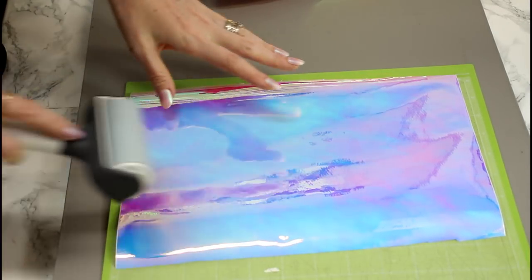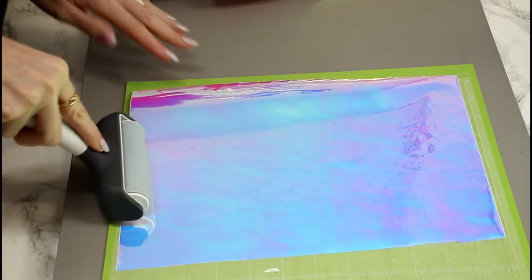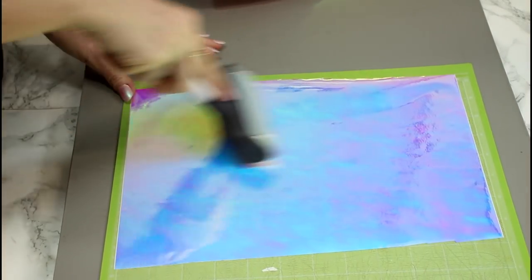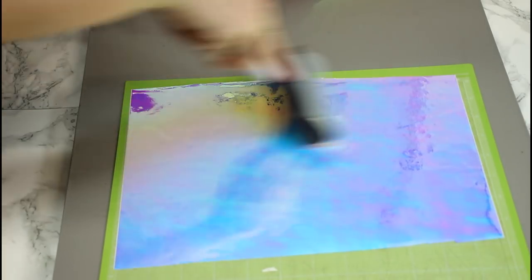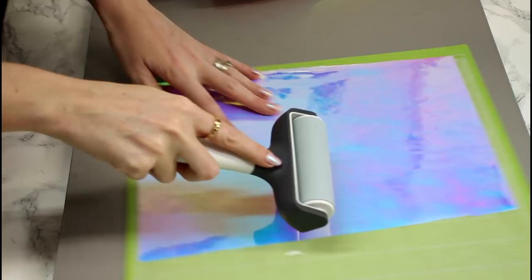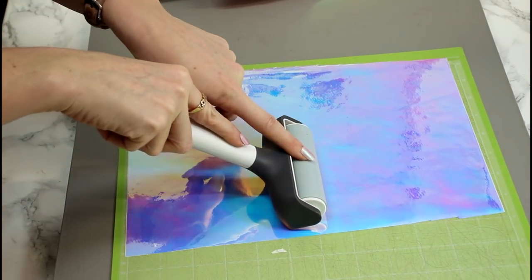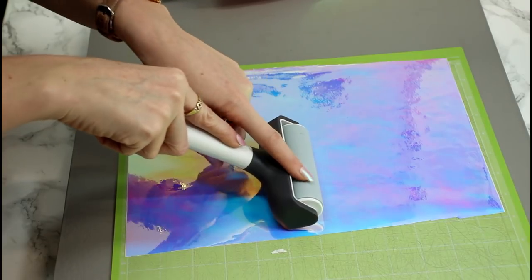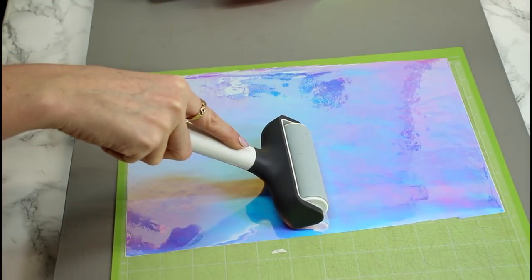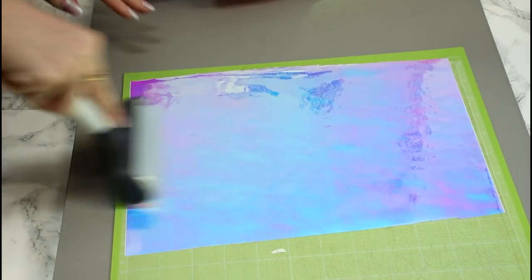I know I say this all the time and I'm probably becoming a bit of a broken record on it, but when you're working with something really high shine like this, you do not want to go in with your scraper — you are going to scratch it. So either use a fabric brayer like your Cricut Maker 1, or something like a non-stick roller, or you can apply some felt to your scraper and it will just stop it from scratching the surface.